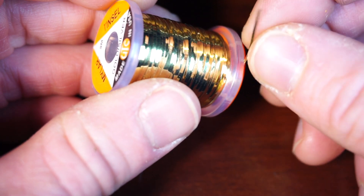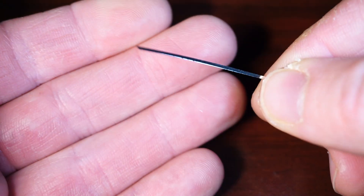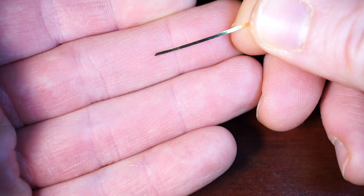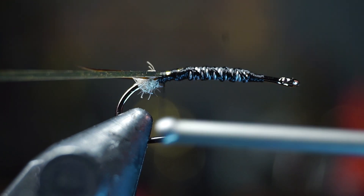Now we need a fair amount of silver tinsel. You can use a flat tinsel like I'm using or oval French tinsel if you wish. This tinsel is double sided — one side is silver and the other is gold. To get the silver side visible while wrapping, tie it in so the gold side is facing outward. Tie this all the way down to the start of the biot tails.